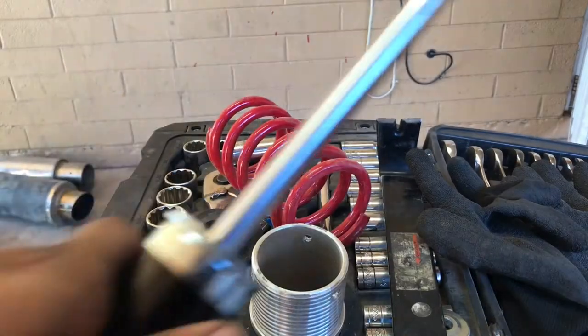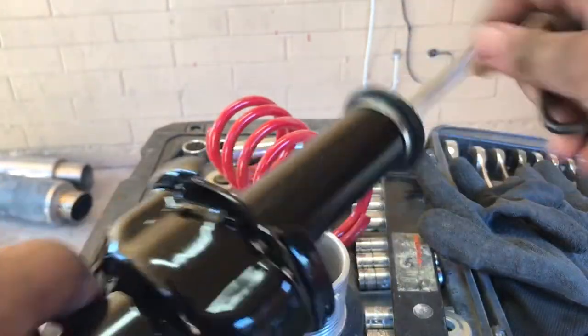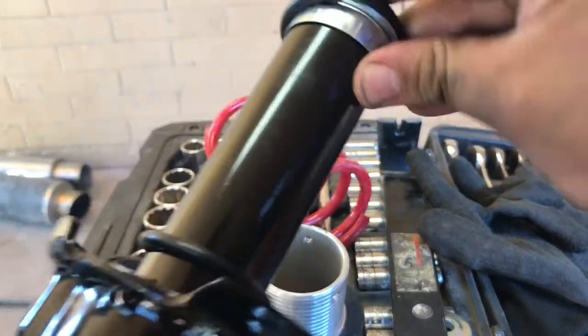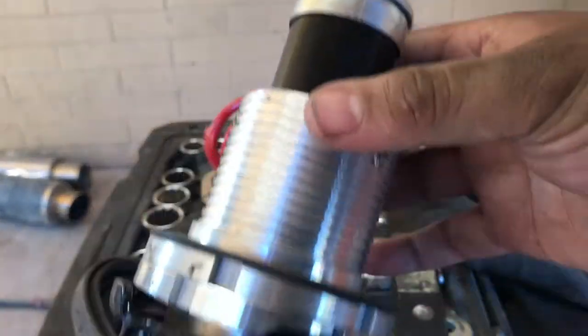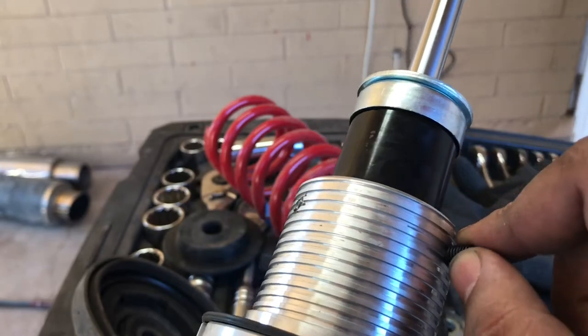Now we're gonna start preparing the new suspension with the sleeves. We have two o-rings — they come in different sizes. I highly recommend using whatever you feel comfortable with; they're fairly easy to install. You just go ahead and slide it down, add the second one. You want to add two for the sleeve so there won't be so much play. Then you grab your sleeve, place it on, and as you can tell there's not that much play. We're gonna be installing three screws, tied in with an allen wrench.